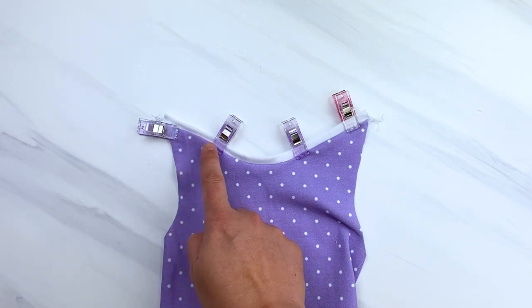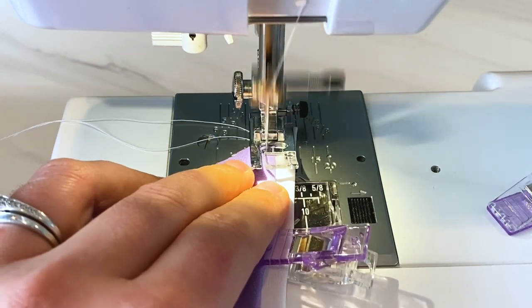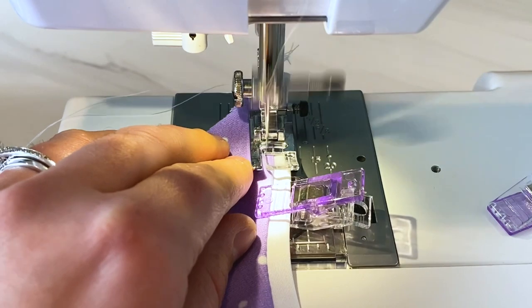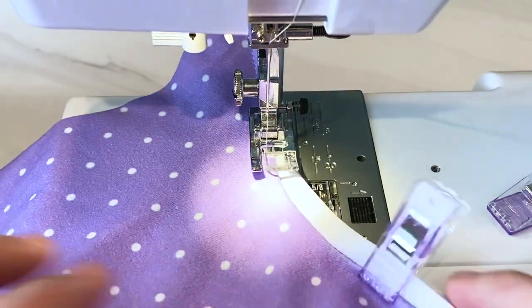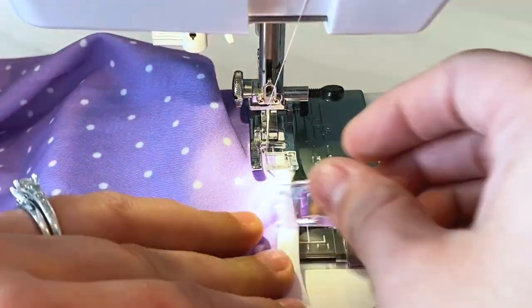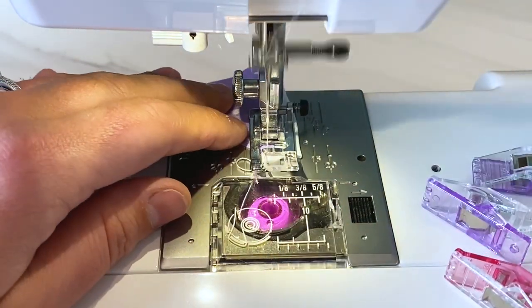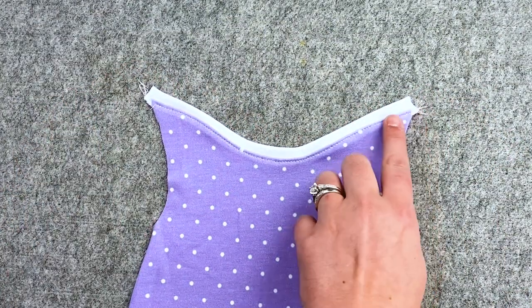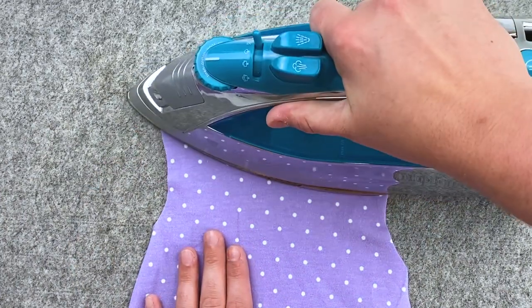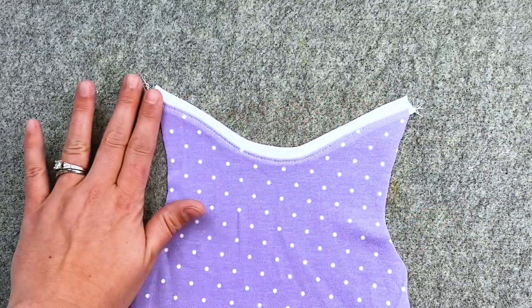Then we are just going to go and topstitch all the way across the front to hold that seam down, so that it won't flip up after you wash it. Sew slowly, very close to the band of the gown at the neckline. Make sure that you do not pull or push your fabric as it's sewing or your band will be wavy — you want to let the machine do it for you. Press it flat with the iron to make sure it's nice and stays put, and do the same thing for the front and the back of your gown.